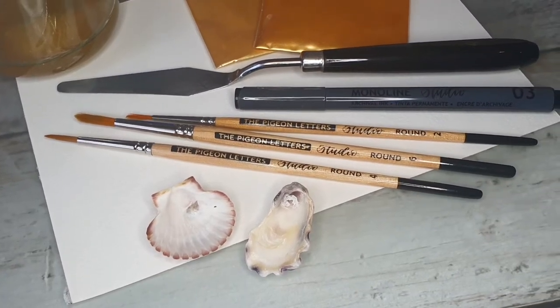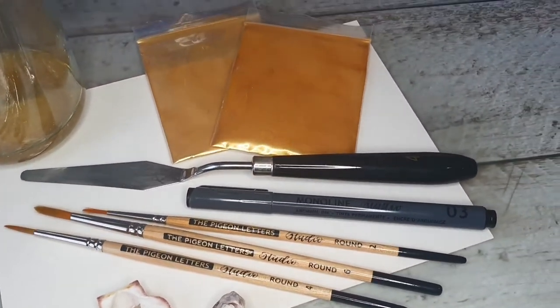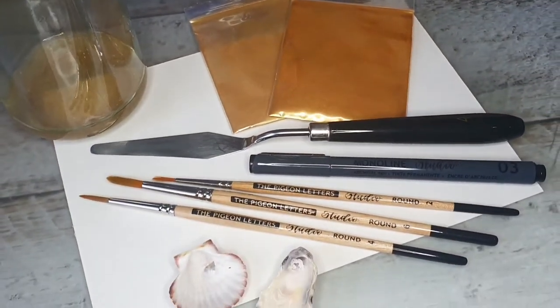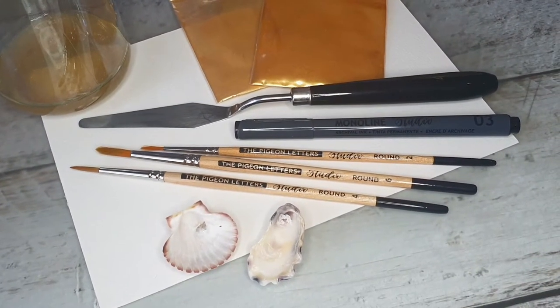Just checking that you have your containers, your brushes, pen, paper, pigment, palette knife, binder, and of course water.